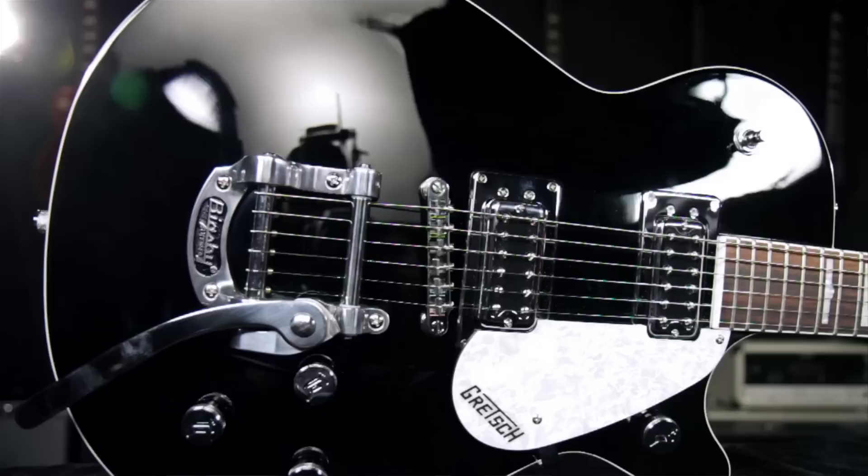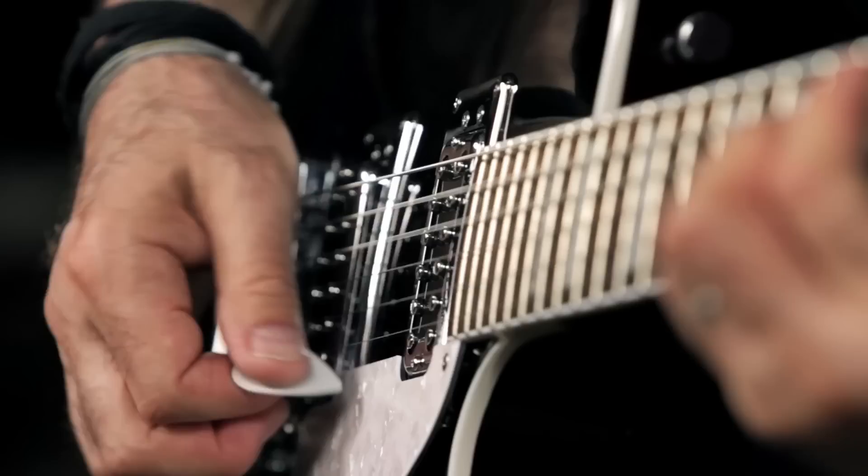Hey, this is Joey Brassler from Guitar Center. Today I'd like to show you the Gretsch G5435T Electromatic Pro Jet with Bigsby.